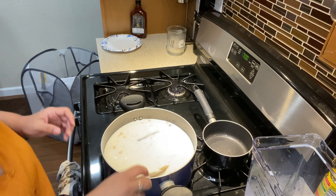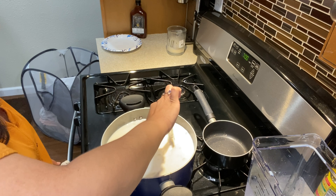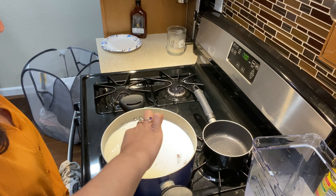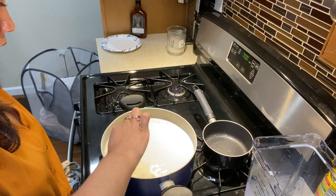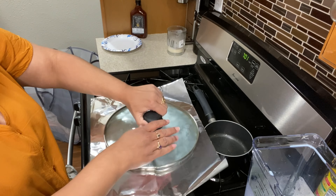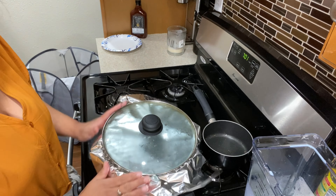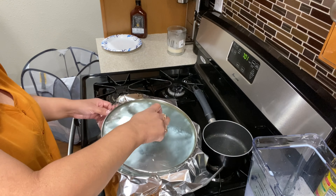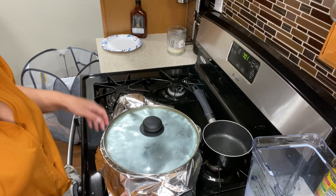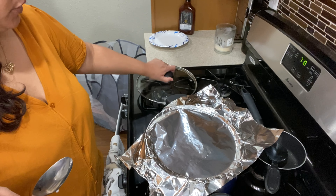Then I put it on low heat and give it an extra stir before covering it. I'm putting foil on it because I got the wrong pot and can't find the lid, so I just seal it up with foil. Then I let this cook for another 20 minutes.